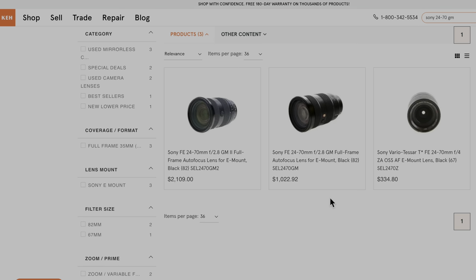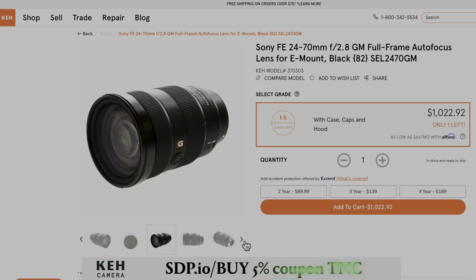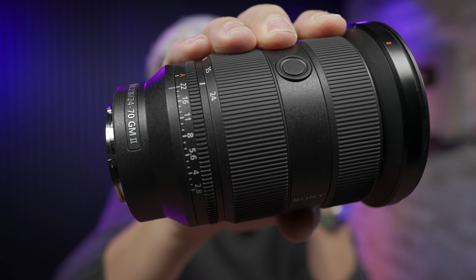At about the same price point — about $1,100 — KEH has the original 24-70 f2.8 GM lens, not the Mark II but the first one. That is the power of buying used from a place like KEH: sometimes you can get a little bit more for your money, though it's bigger. And while I haven't compared it side by side with this new lens, it's not as sharp as the Mark II version of the GM 24-70 f2.8. Because my daily shooter is the 24-70 f2.8 GM Mark II, I did all my side-by-side comparisons against it.